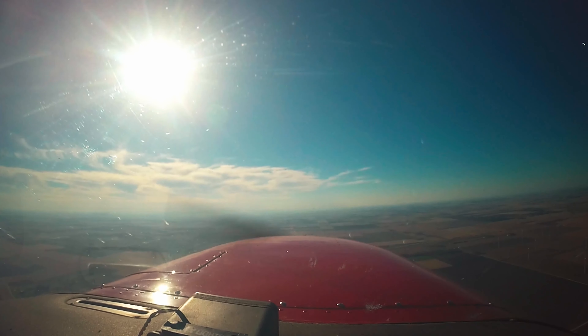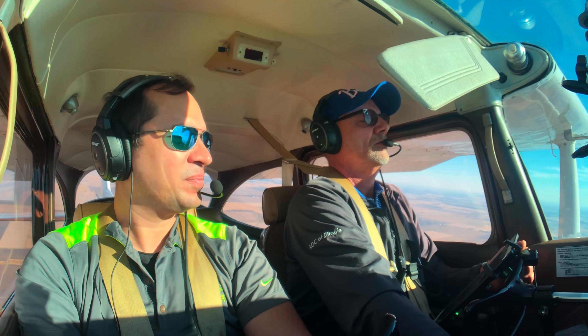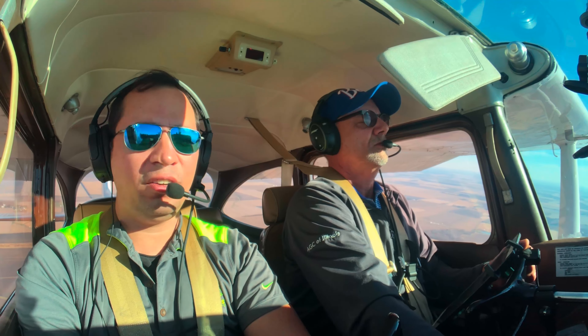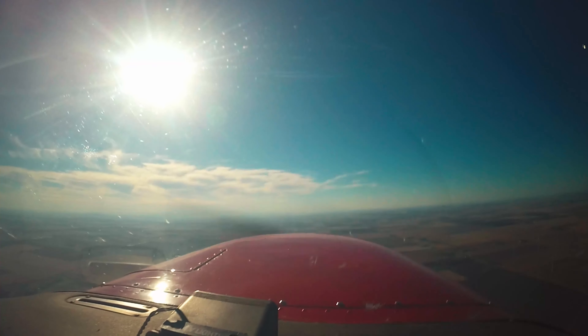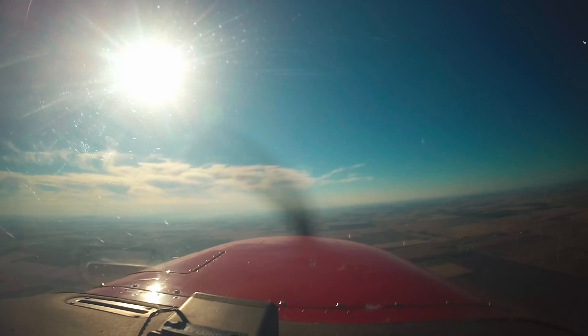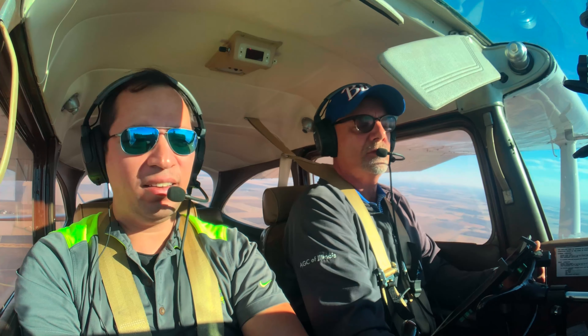Very similar to how we make adjustments on our approach when landing. Now we're below 100 feet of our target altitude — what are we going to need to do? We've got to get back up. Yeah, because we're below the power curve. Absolutely. We need full power. And now with full power right now, we are not climbing — we're completely level. So why is that?